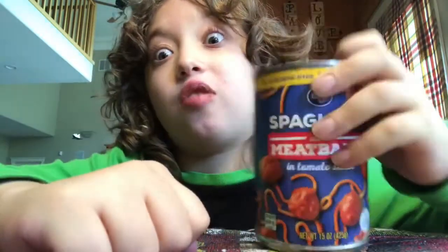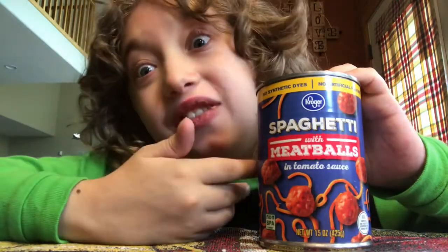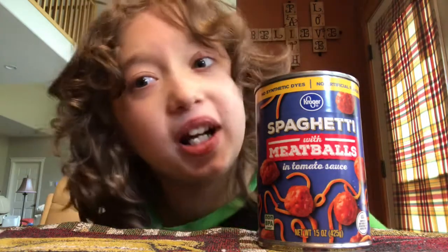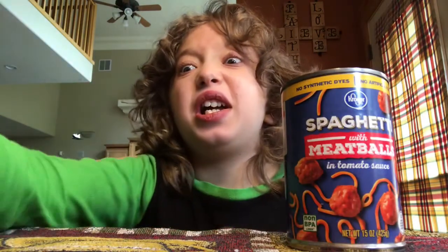It doesn't have an easy open lid so we're gonna need a can opener. I don't know how to use a can opener so my lovely mother will help me get this open, and we can put in about a third because I don't eat the entire thing.